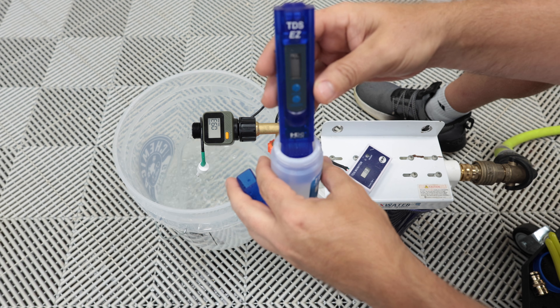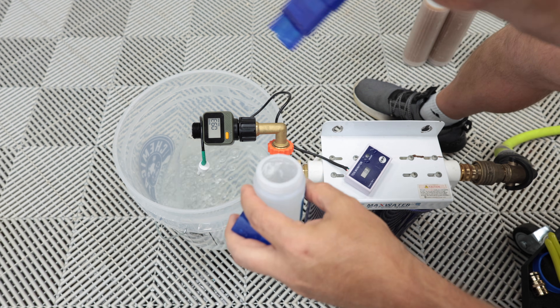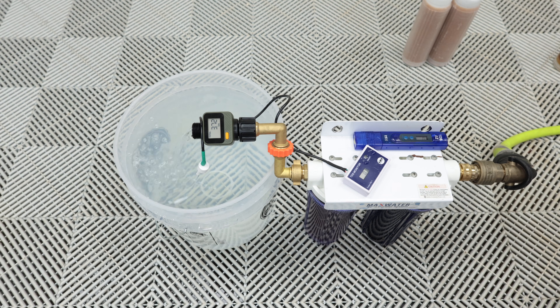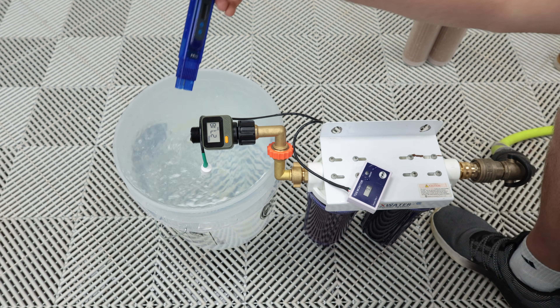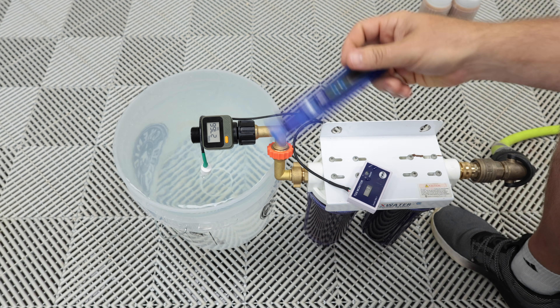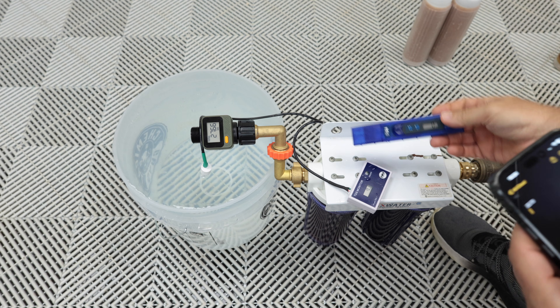It's reading 1 ppm and not zero — but it's back down to zero now. We hit 27.66 gallons right at that 5 ppm mark. So that's 5 gallons more with the carbon filter.